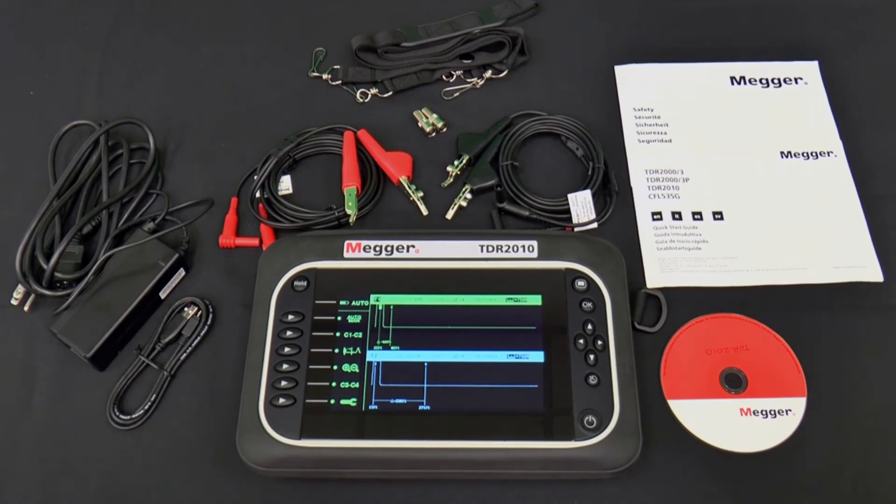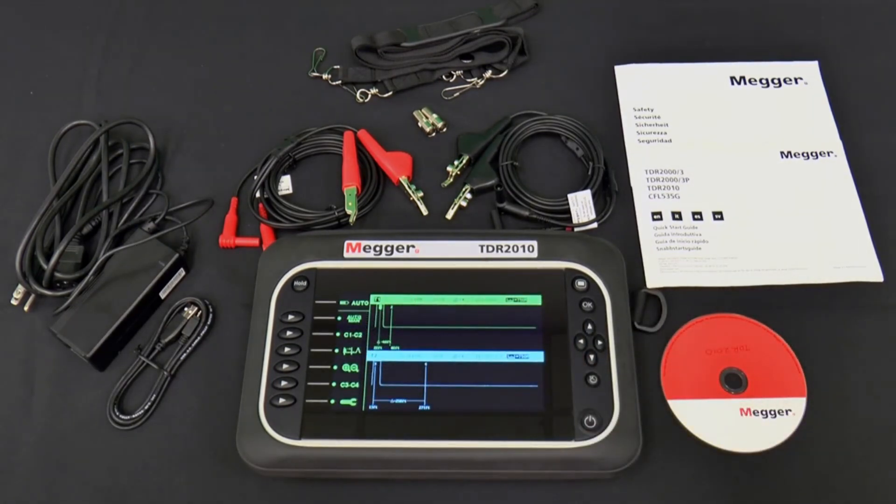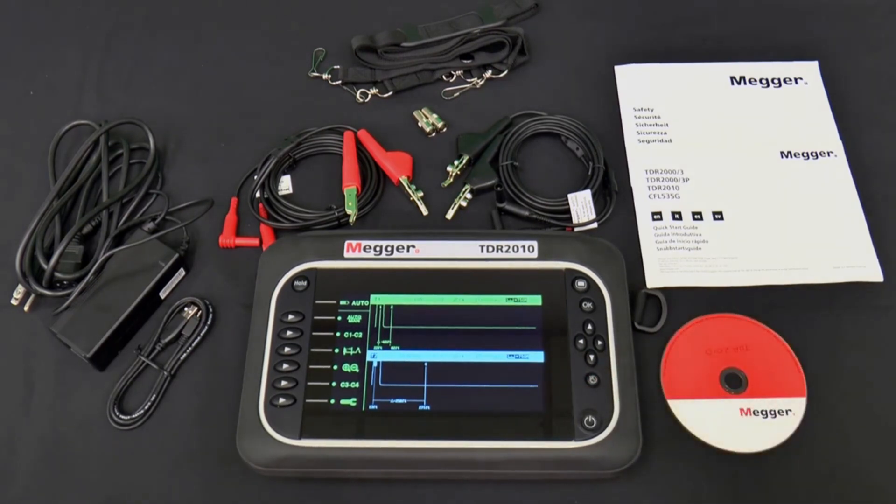Once the desired mode is selected, the OK button is used to confirm the selection. Along the left side are six buttons with right-facing triangles — these are soft keys whose functions change depending on what the TDR2010 is doing. If you push the wrong soft key, you can return to the previous screen by pushing the back button, which is on the right side above the on/off button — it's the one with the circle almost surrounding the upper left-facing arrow. The last button is the hold button, which keeps the current trace on the screen until the button is pushed again.